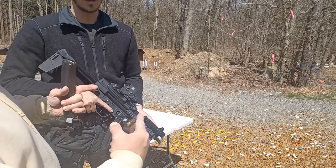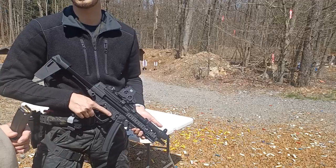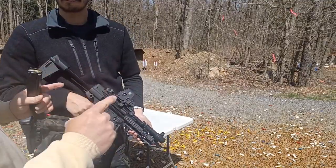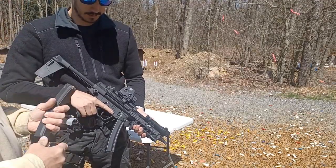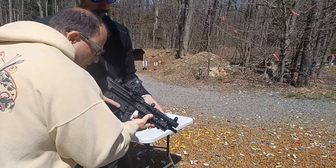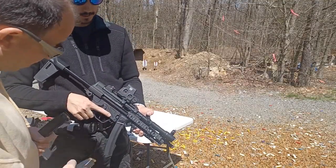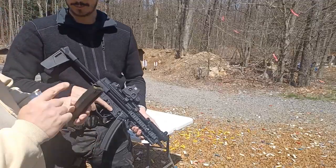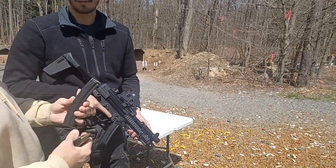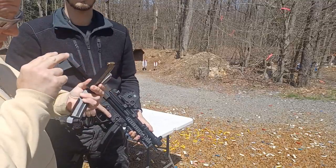Does it have M4-style feed ramps? It doesn't appear to. The MP5 came out in 1966, around the same time as the AR-15 platform, and H&K probably didn't have much communication with Eugene Stoner. The M4 feed ramps came much later anyway. So it just has a single chamber — the round goes straight in. The reason a 30-round MP5 magazine is more reliable than a Glock 30-round mag is because it's double column into double feed versus double column into single feed.